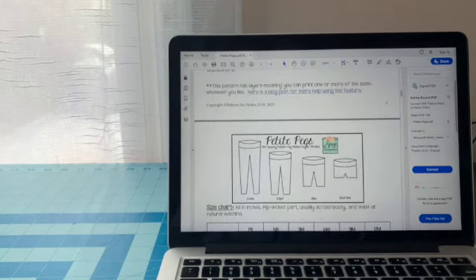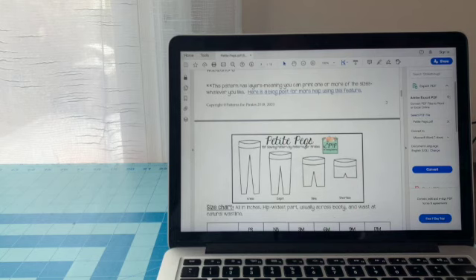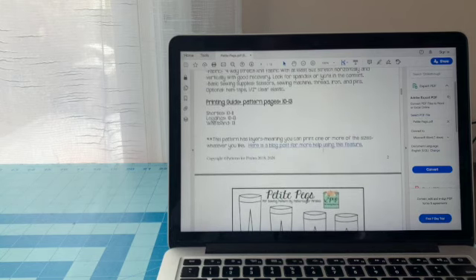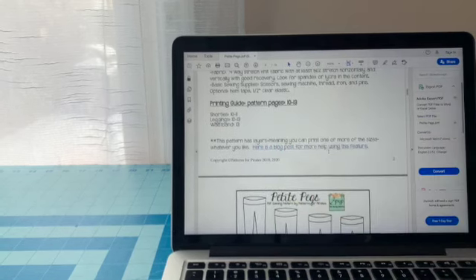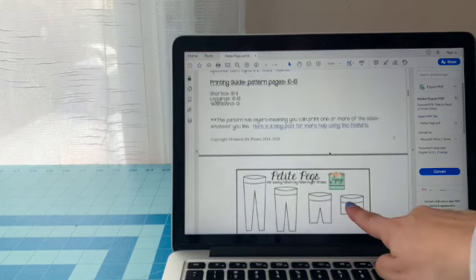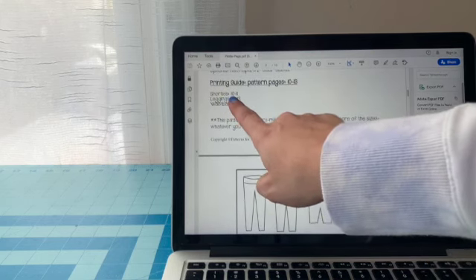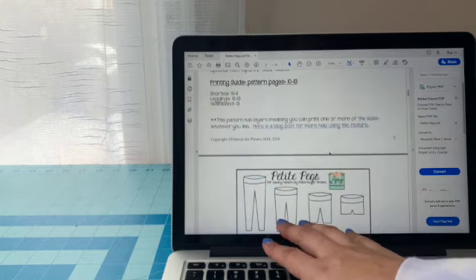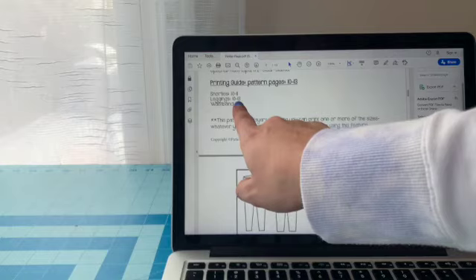Patterns will come with different options and styles of the garment, and it will let you know what you need to print out for what you're wanting to do. Say you only wanted to do the shorts version — you only need to print out pages 10 and 11. But if you wanted to do the pants with the waistband, then you would print out pages 10 through 13.